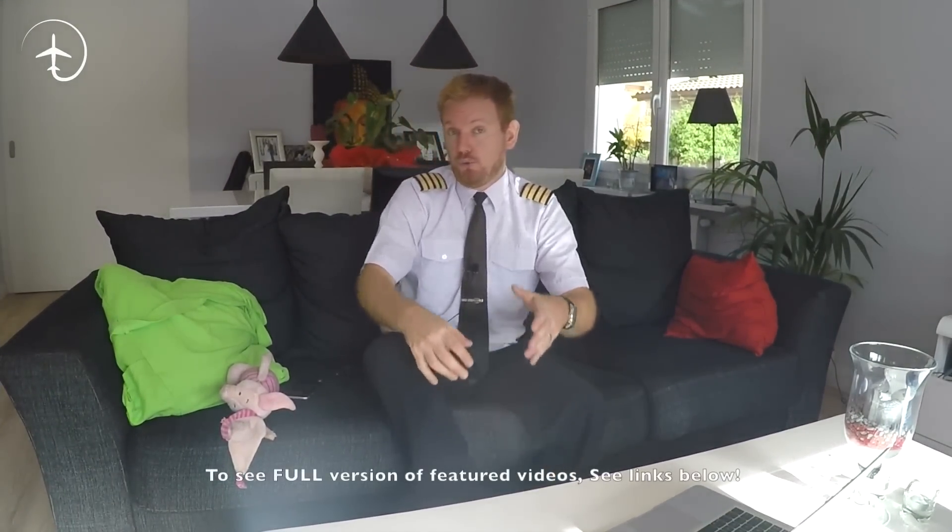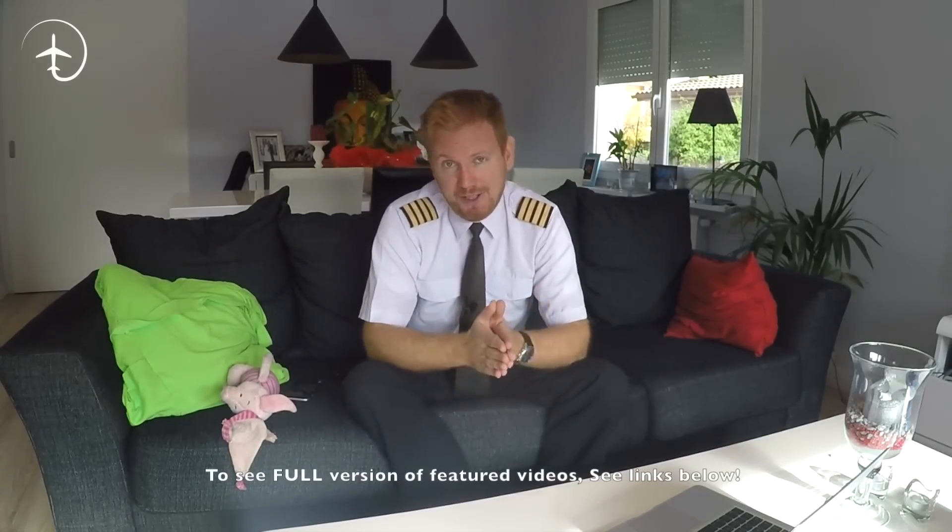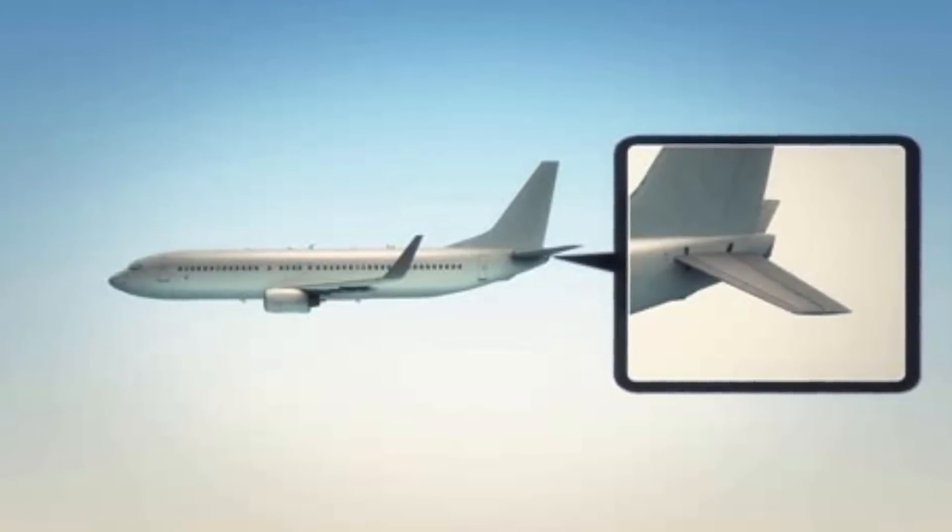I realized through some of the questions you've been sending me the last couple of weeks that I haven't really explained how an aircraft is properly controlled, and I'm going to try to rectify that partially in today's video. So we're going to start with the horizontal stabilizer — the back wing of the aircraft.